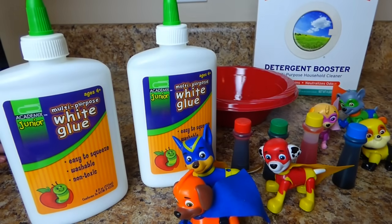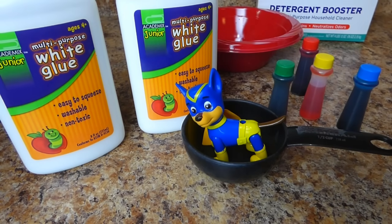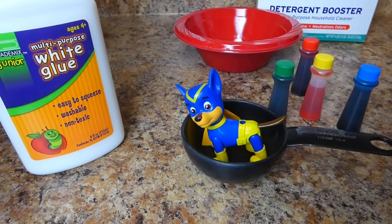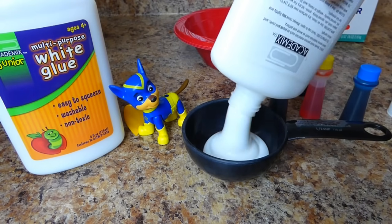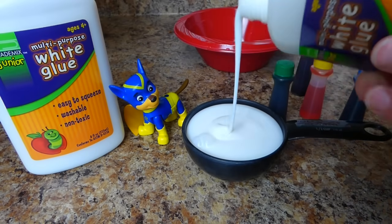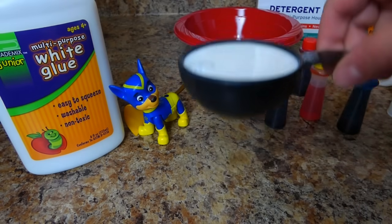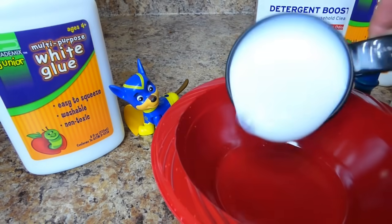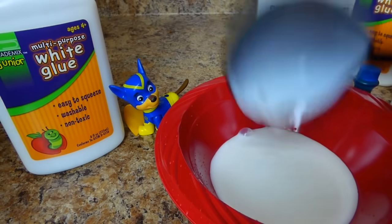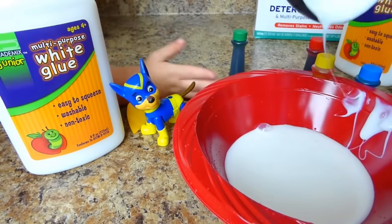Are you guys ready to help us with our slime? Yes! Chase says we need half a cup of glue. So we are gonna get out our glue. Here is half a cup of glue. Look at that. Thank you for letting us know how much glue we needed, Chase. Now let's put it in our red bowl. That already looks kind of slimy, doesn't it?